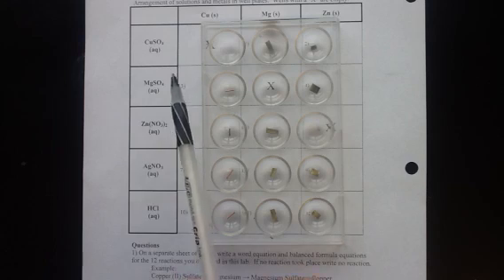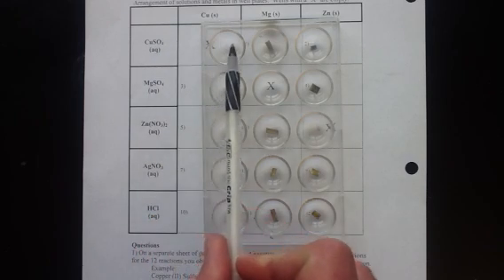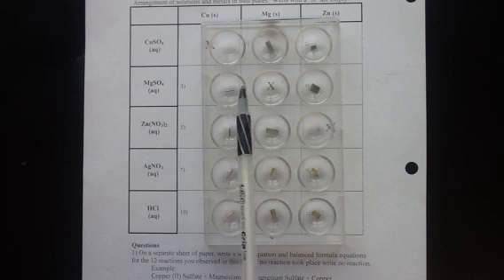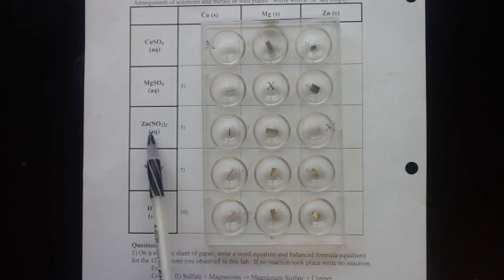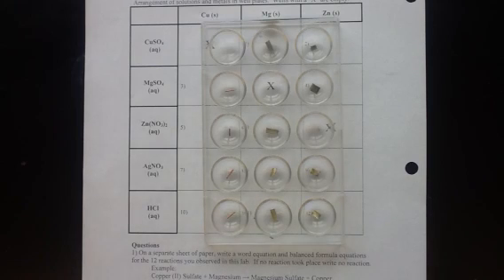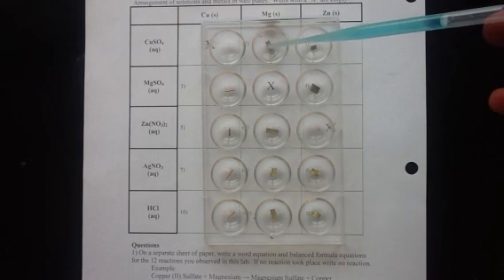Going across in the rows we're going to be putting in different solutions. The first one will be copper sulfate going into both of these wells, magnesium sulfate going into this row, zinc nitrate in this row, silver nitrate in this row, and hydrochloric acid in the bottom row. We're going to be seeing 12 different single replacement reactions, and by looking at which reactions take place and which ones do not, we'll be able to determine an activity series for these five metals.